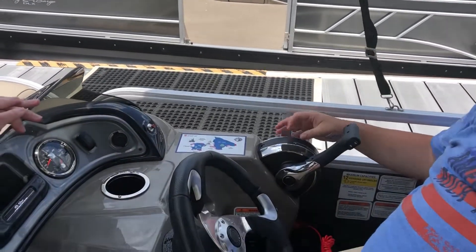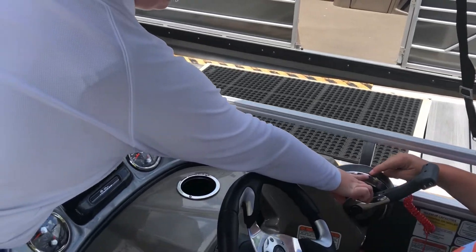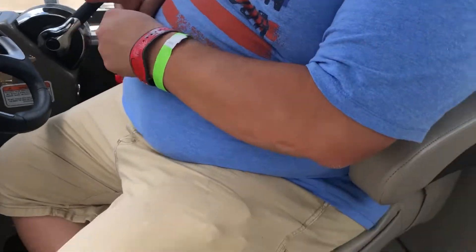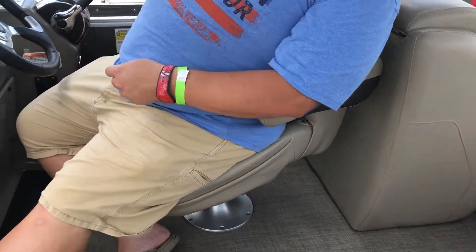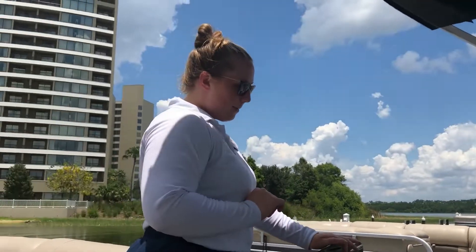Do you have any questions about driving? Idle speed is going to be right here at the triangle, and then faster beyond that. Same thing in reverse — you'll feel it engage, you can feel it clicking. Any other questions about driving? I think that's got it. Perfect.